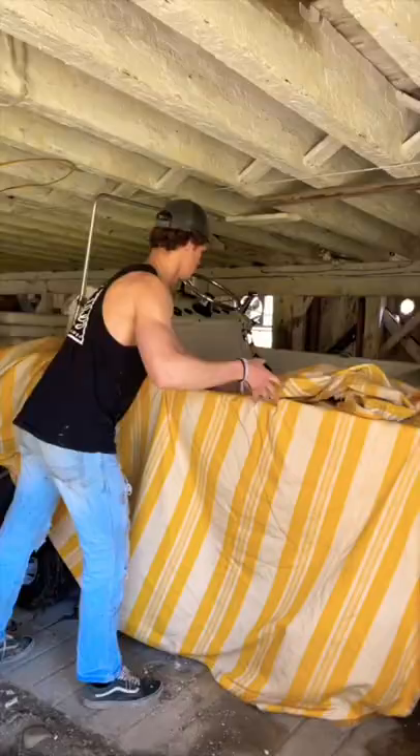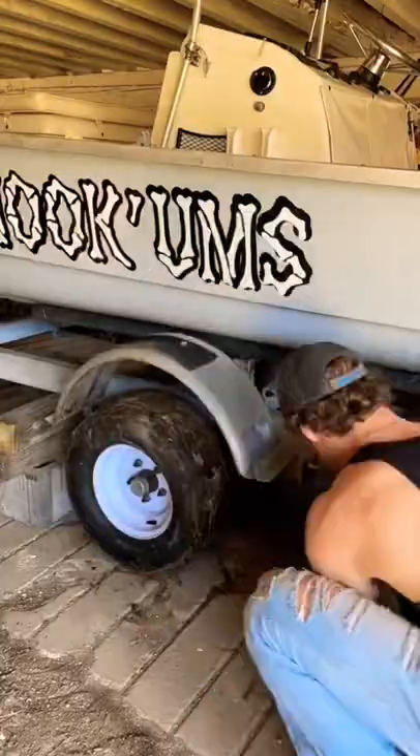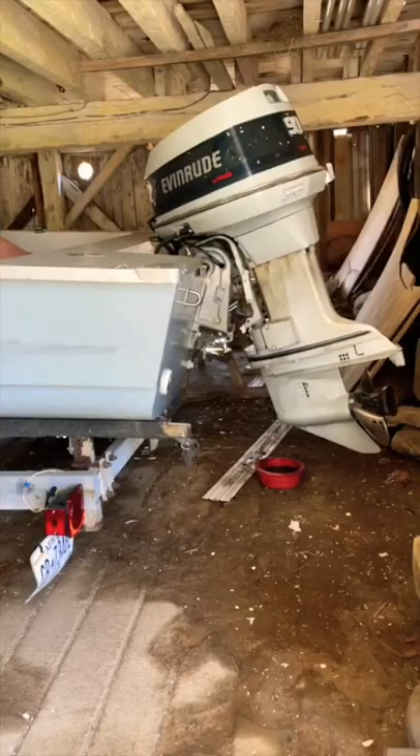Let's pull my boat out of storage for the summer. First, let's get the trailer off the blocks, then we gotta tune up the engine, and then we have to hook it up to the tractor to pull it out.